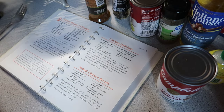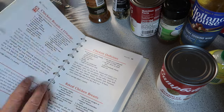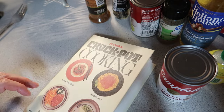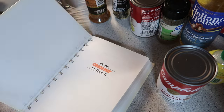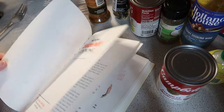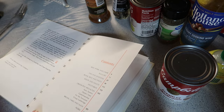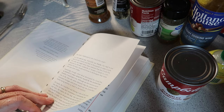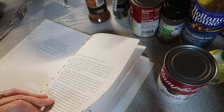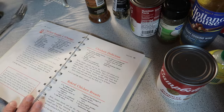Hey guys, I'm going to be making another crockpot meal. I'm going to do Chicken Delicious. This is from the Revel crockpot cooking book. I think this book was from '75 — copyright 1975. So this is from '75.